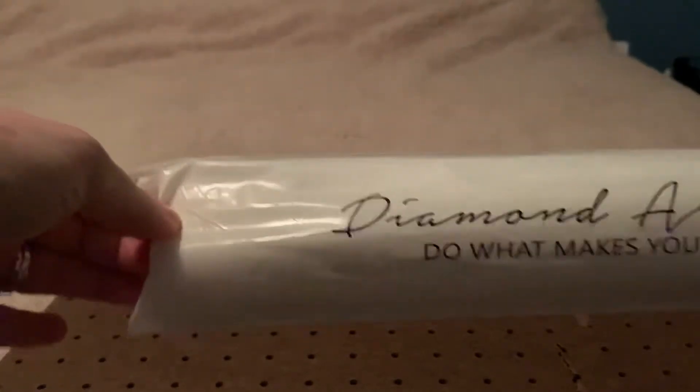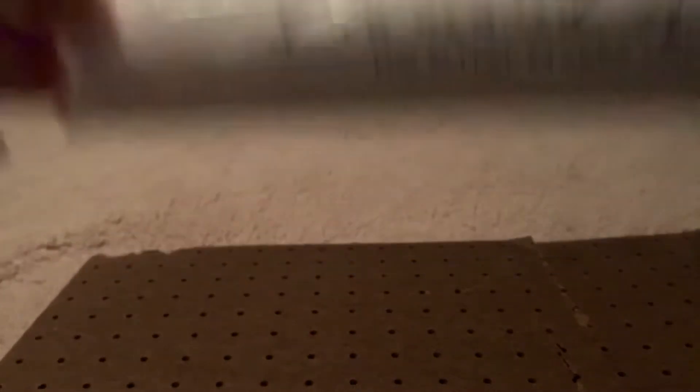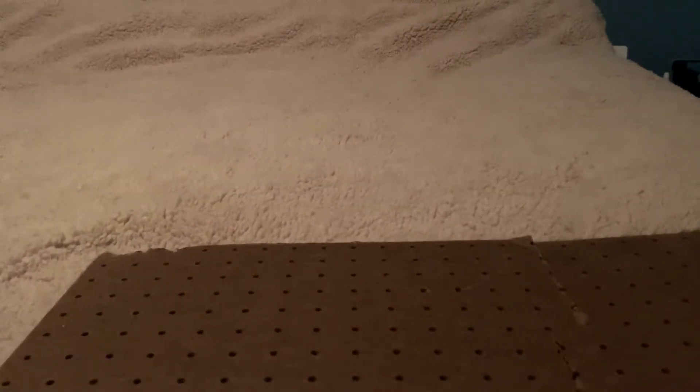This one didn't come in the clear cover — it came in this cover, and it says 'Diamond Art Club: Do What Makes You Sparkle.' Isn't that nice? So we're going to get into this cover and see what the painting looks like. First off, you get your step-by-step instructions — everybody gets those. You should read them because there's a code inside.